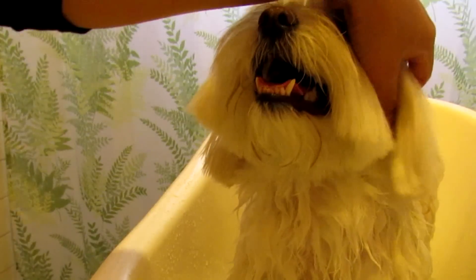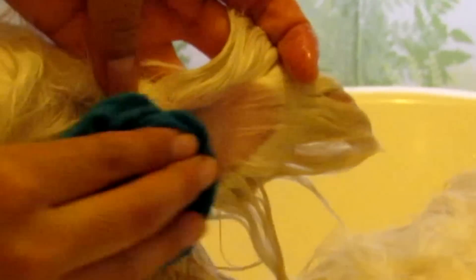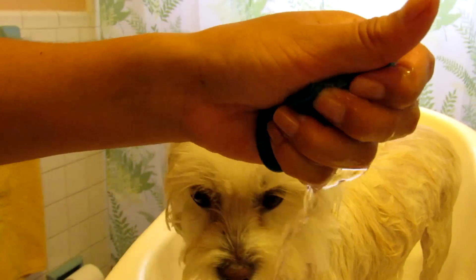Then clean your dog's ears carefully. I use a wet towel; some people use plugs or cotton balls — this is optional. Finally, I wash the head of my baby using just a little bit of shampoo to wash her face and mouth.